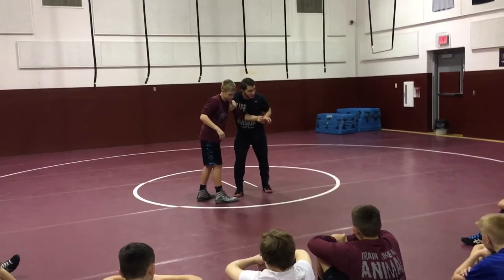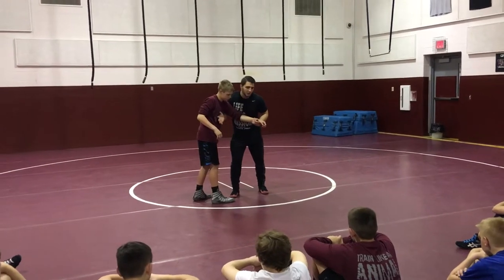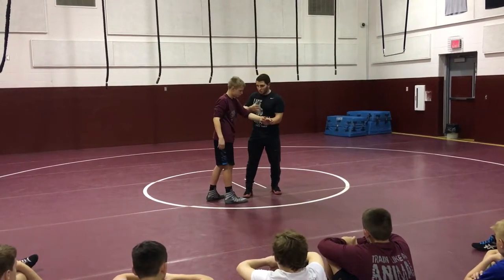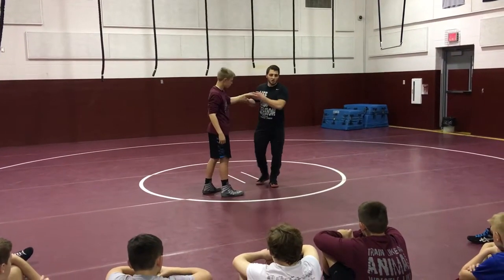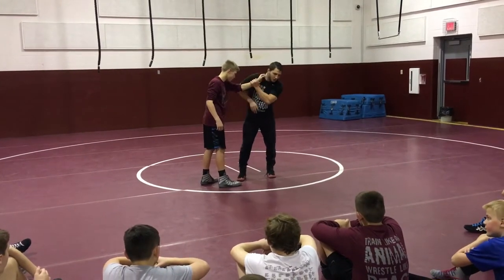Every time before I react to anything else, I'm climbing what I call 'climbing up the arm' — very basic. If he's not doing anything, my goal is to climb up the arm and go behind. Here's where it looks kind of quicker, and then I'll slow it down and explain how it works: peel, hit, pull.